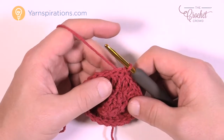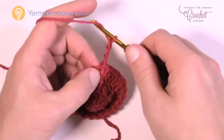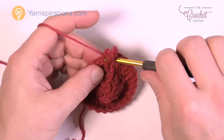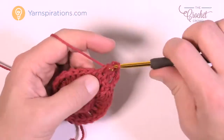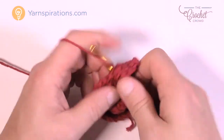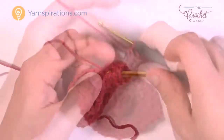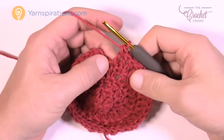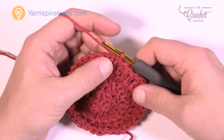Round four — really quite simple. Chain up three, counts as a double crochet, and right where you did the slip stitch do another double crochet, so there will be two in the first one. Moving around: the next one is gonna be one double crochet by itself, and then the next one is gonna be two double crochets. That's the repeat pattern going all the way around. The last stitch as you come back around should just be one single crochet by itself, then join it.